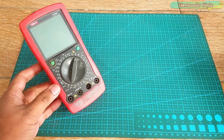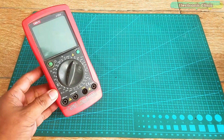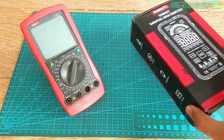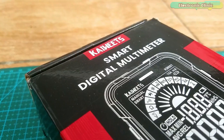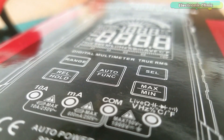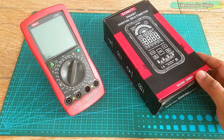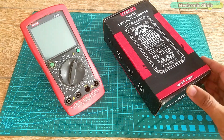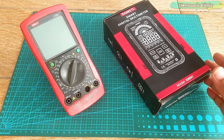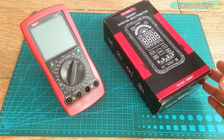I have been using this digital multimeter for quite a long time. The Kiwitz KM601 smart digital multimeter is just at another level, as it has got maximum of the functions which I usually need while performing tests. I will talk about each and every function in detail, but first let's start the unboxing and see what we have got inside this box.